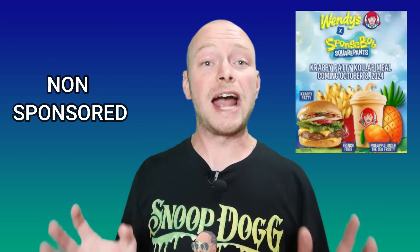All right everybody, what's up? Welcome back to another episode of the vlog. You know what today's vlog is? A food review, because you know why? I love food. This is the Krabby Patty Collab — shout out to Spongebob Squarepants. Yes, Wendy's Krabby Patty Collab.